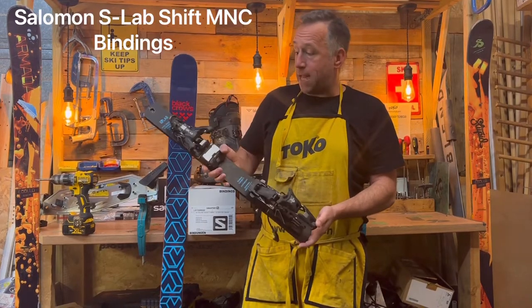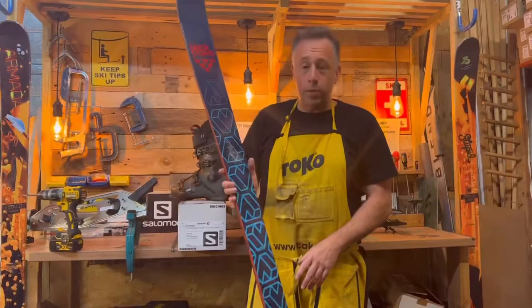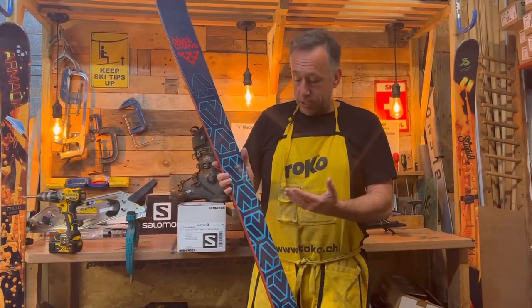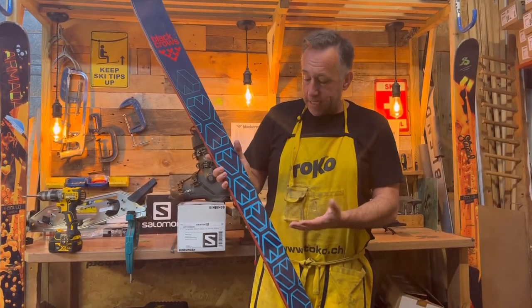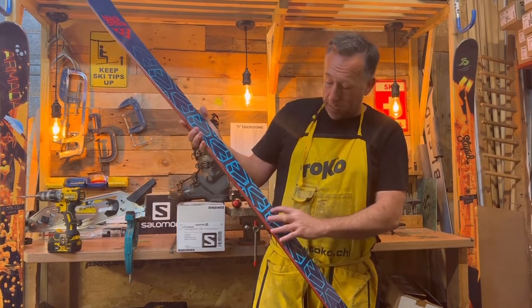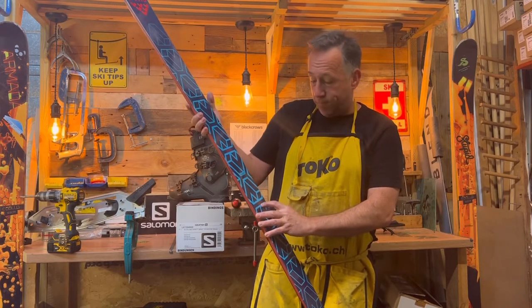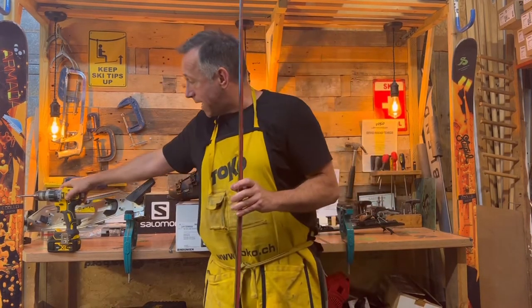Today we've got a set of Salomon S-Lab Shift bindings, and I'm going to mount them onto some Black Crows Camox skis. Before we drill the skis, we need to get a bit of information. On a lot of manufactured skis, it will actually have the drill size that we need. On the Black Crows, it says a diameter of 3.5 millimeters and a length of 9.5, which helps with our drill bit selection.